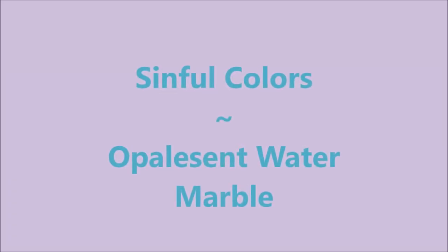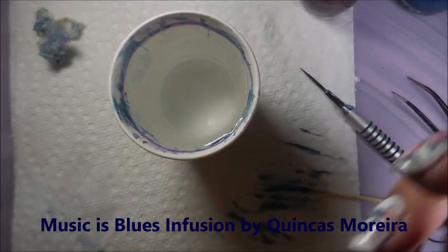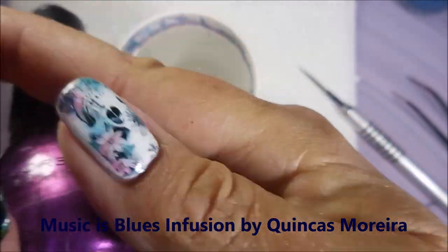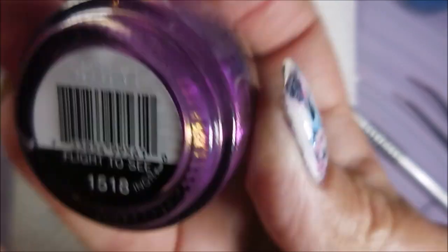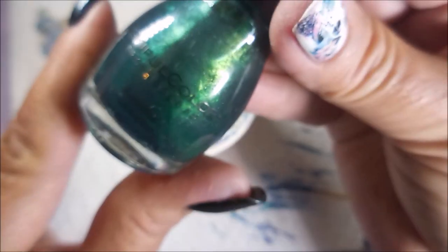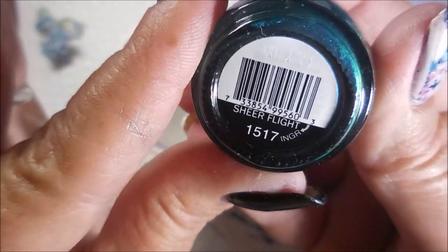Hello my friend and welcome to my channel. Today I've got Simple Colors Opalescent Water Marble. I've got a regular cup of water and these opalescent polishes from Simple Colors. This purple one is Flight to Sea, the blue one is Prized Plume, and then the green one is Sheer Flight.